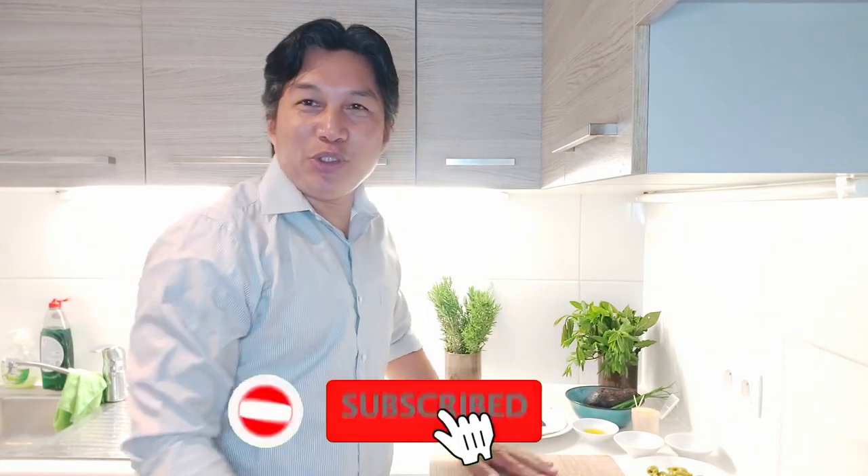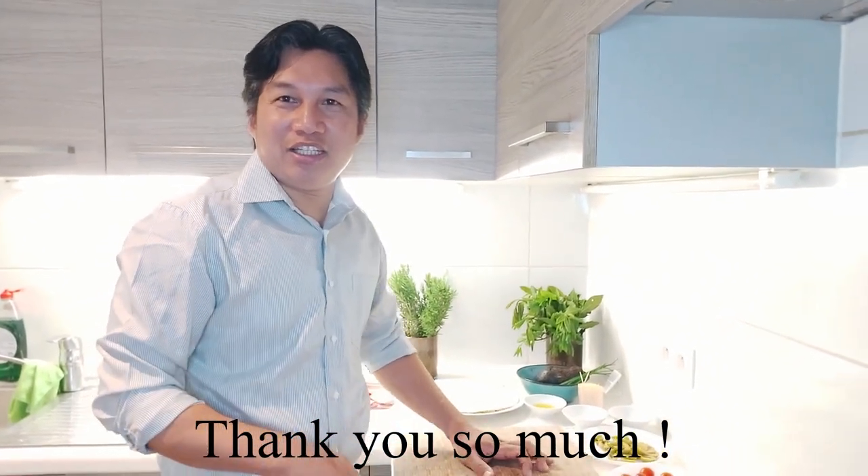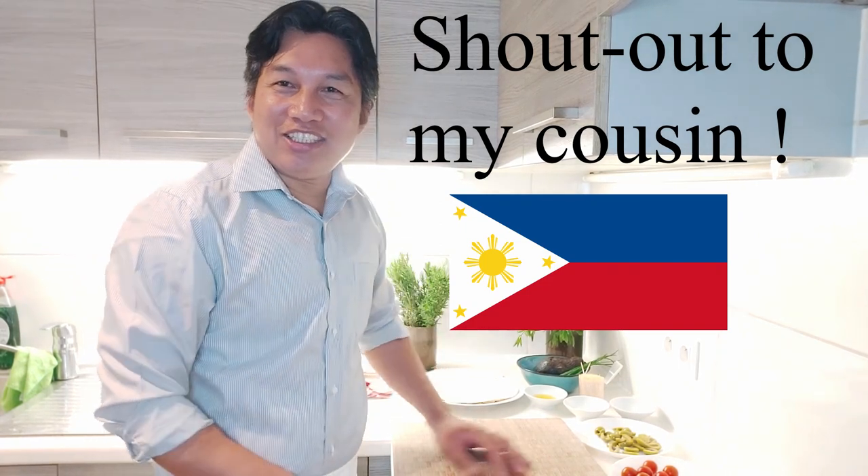Hello guys, once again, Chef Moushiu. Thank you so much guys to all subscribers and likes. Before I forget, I just want to shout out my cousin in the Philippines, Joyce, and my ina-anak Teddy.